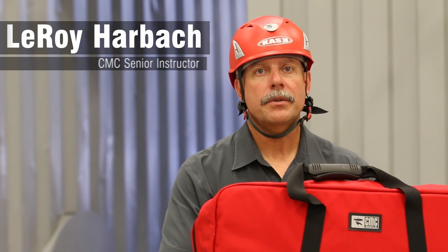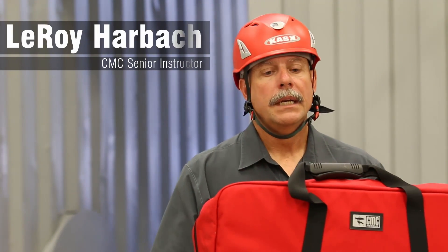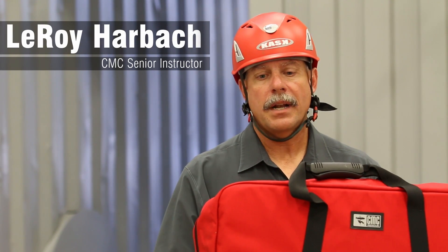Hi, my name is Leroy Harbach. I'm a senior instructor for the CMC Rescue School, and today we want to go through the contents and how to build out your MPD truck cache bag.